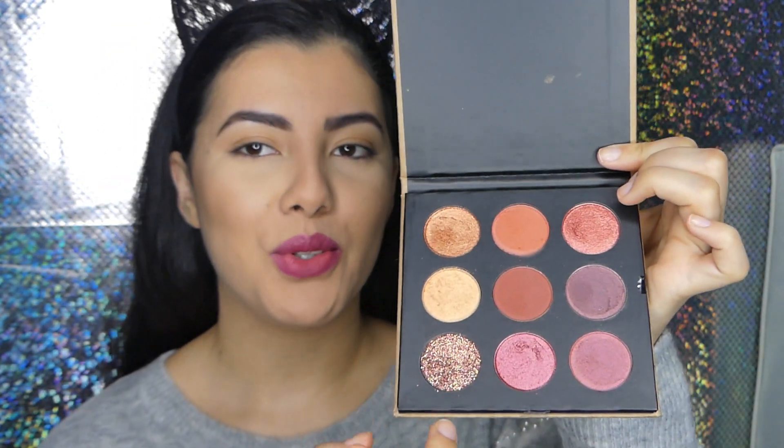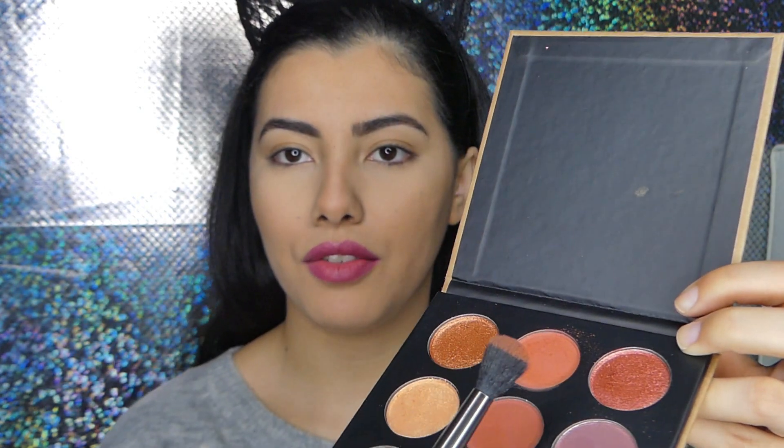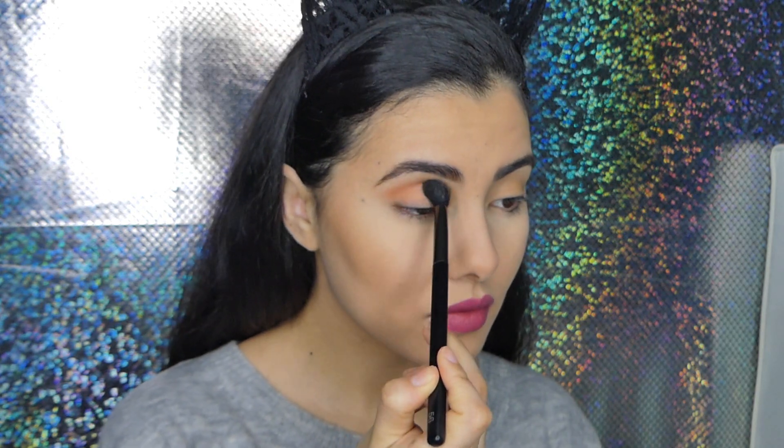I'm going to do a look. I'm not going to use the burgundy or dark colors because I already have kind of a burgundy lip, so I'm going to play with the neutral colors and also use the glitter. I also want to try this shadow as a highlighter — maybe it works. I'm taking a fluffy brush and putting this in my crease. There is a lot of kickback with the matte shadows, but right off the bat this is so pigmented.